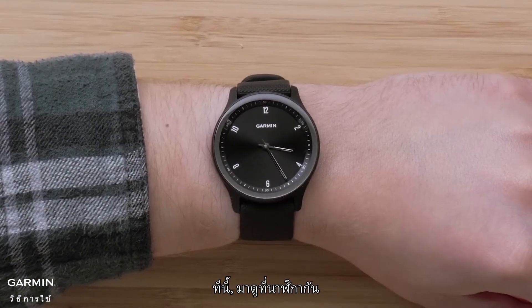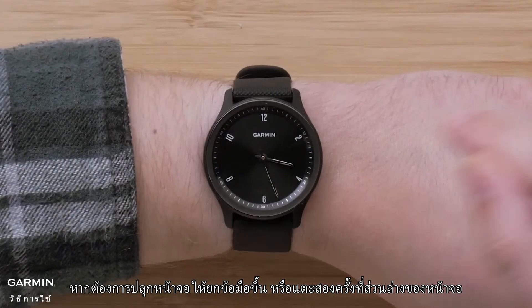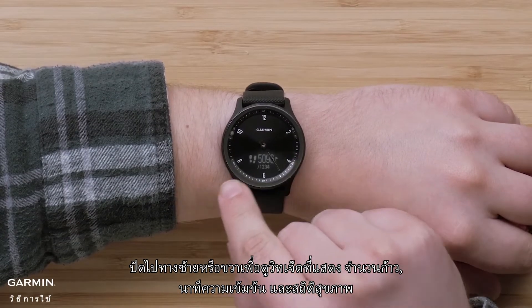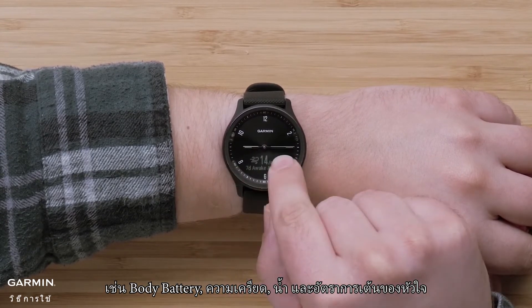Now let's take a look at the watch. To wake the screen, raise your wrist or double tap the lower part of the screen. Swipe left or right to view widgets that show your steps, intensity minutes, and health stats such as body battery, stress, hydration, and heart rate.